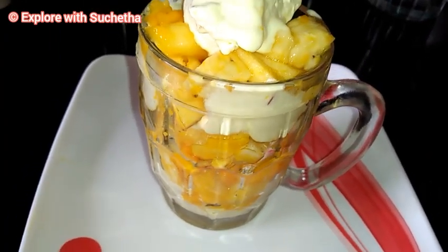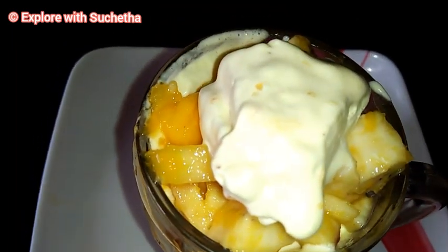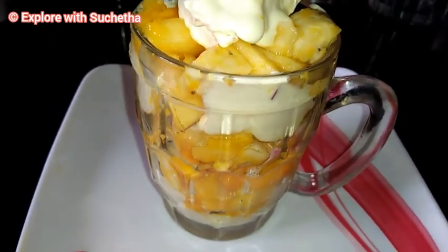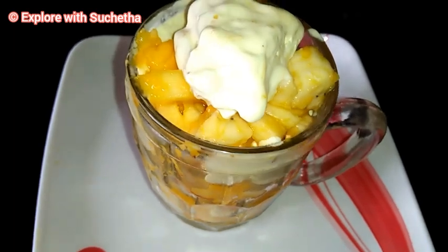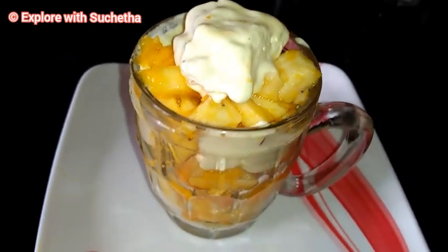Summer special fruit jackpot is ready! Hope you enjoyed my video. If you have not subscribed to my channel, please subscribe and press the bell icon so that you will get latest updates of all my videos. Please like my videos and share it with your friends. Thanks for watching!